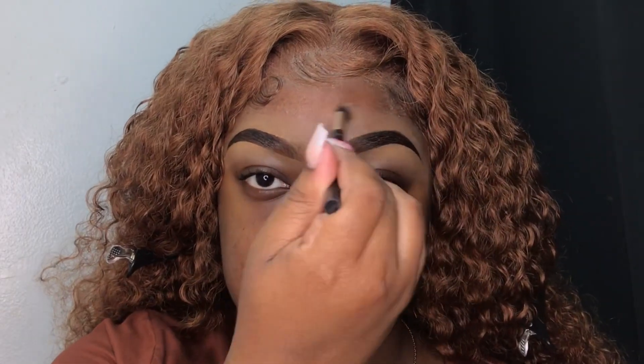Get into these eyebrows, honey — these eyebrows are looking real good. Now I'm going in with my ELF Camo Concealer in the shade White and I'm just using it as an eyeshadow base. I went ahead and applied it all over my lids.